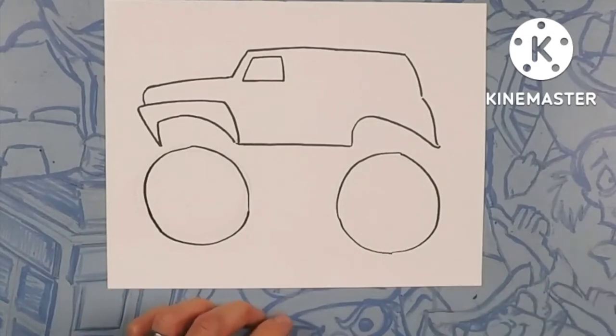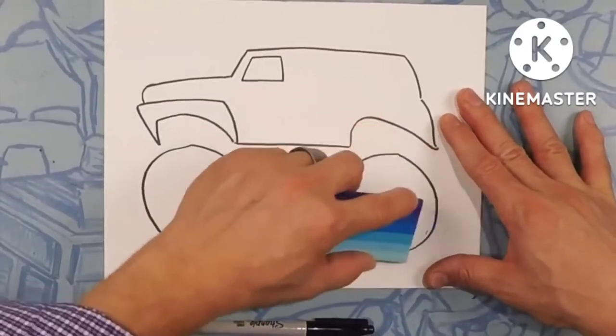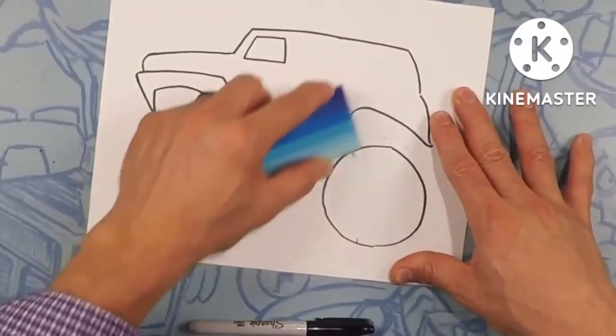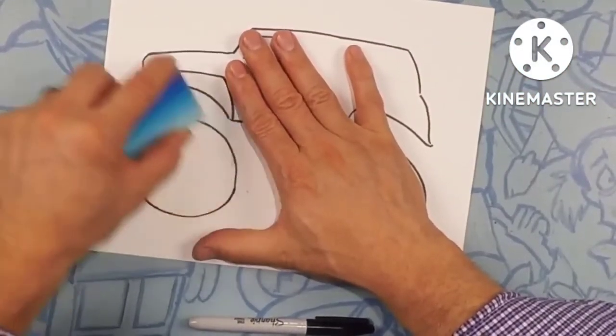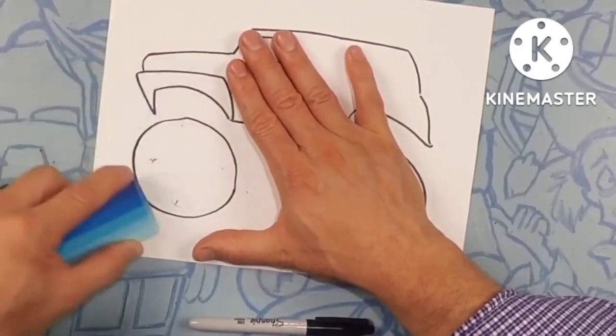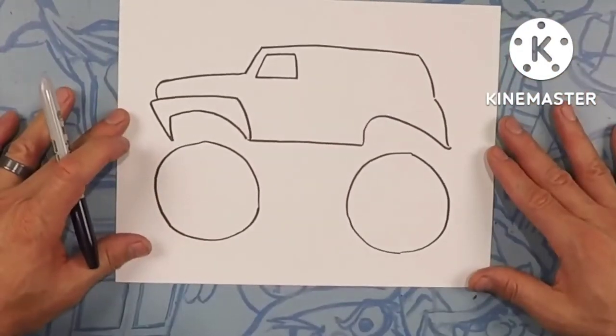Once we have our Sharpie laid down, grab your eraser and erase the pencil line so we don't see it. Now we have our wheels.